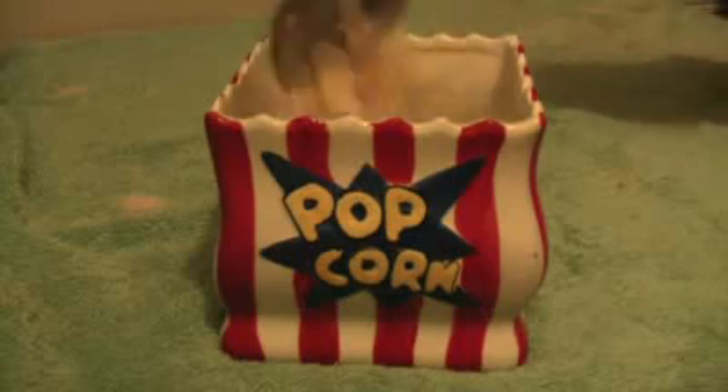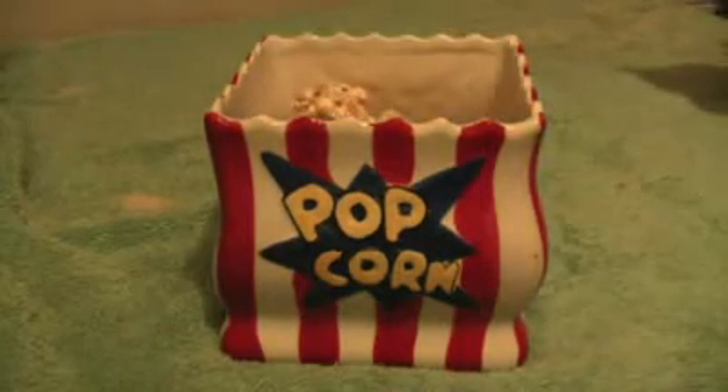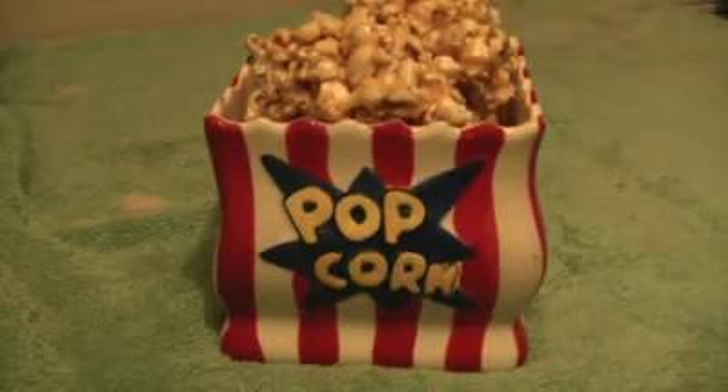It's cooled. So just break it up and put it in whatever you want. And there you have Honey Caramel Popcorn.